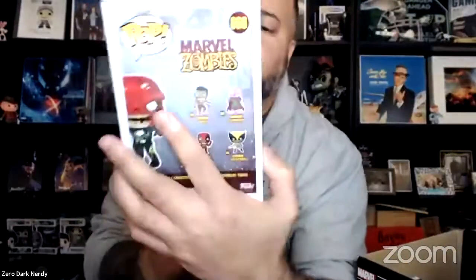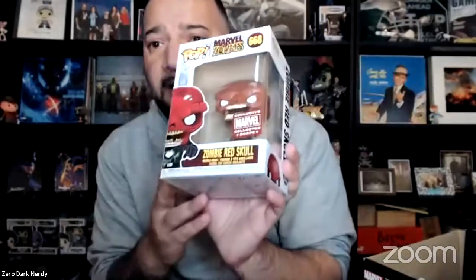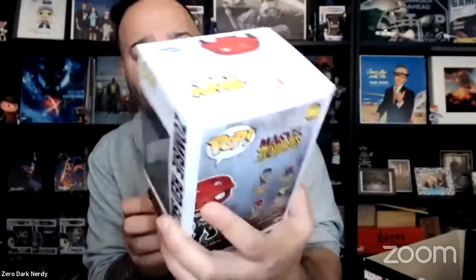Got two pretty awesome Funko Pops here as well. We have the exclusive Marvel Collector Corps Zombie Red Skull. The series includes Zombie Mysterio, Zombie Hulk, Zombie Deadpool, Zombie Wolverine. Again, these are kind of limited as well. For 19 bucks, this thing definitely paid for itself. So we got the Marvel Zombie Red Skull — exclusive Collector Corps, as you can see right there.